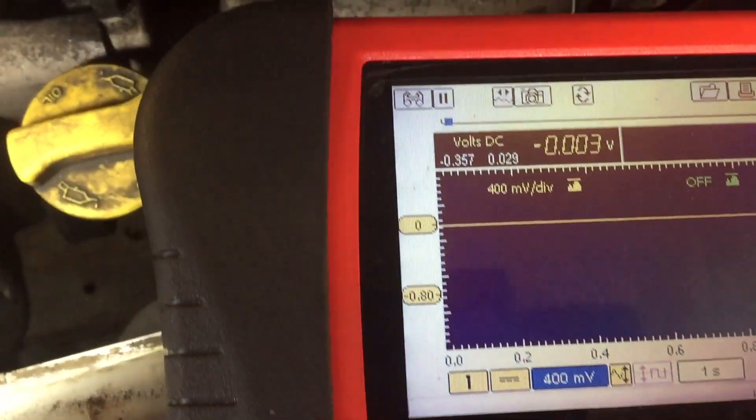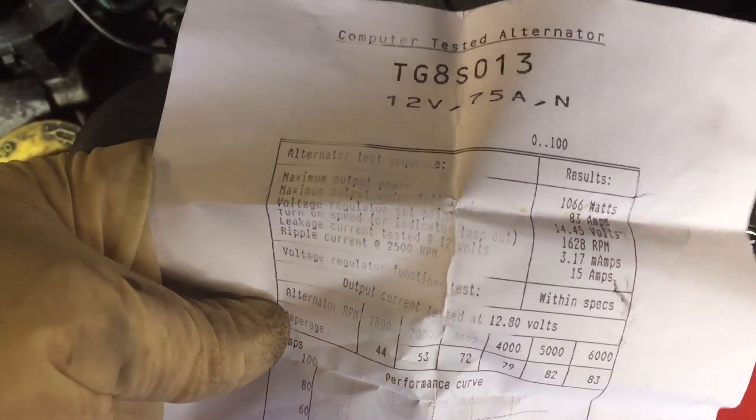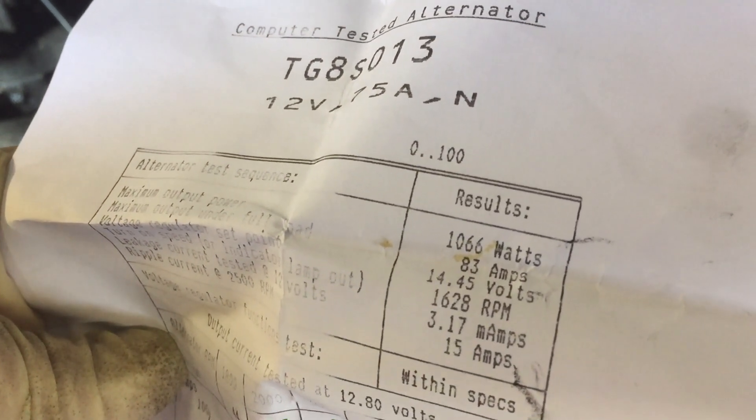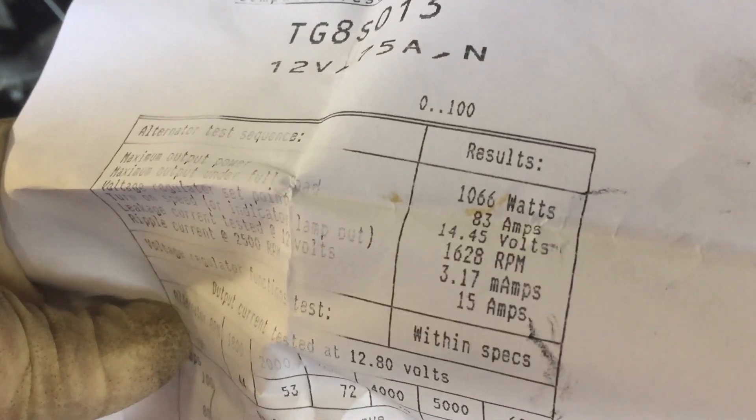Just a quick tip, just to check the output and all of it. Here's the spec sheet — it says the maximum output is 83 amps, that's the second one down at 14.45 volts. So that's the spec sheet that came with it. Hopefully this one will be good.